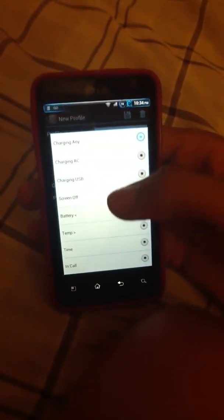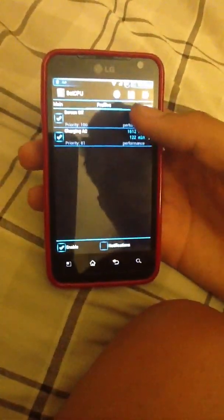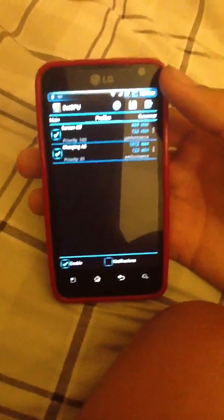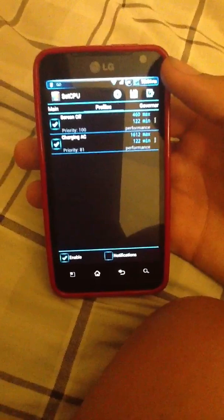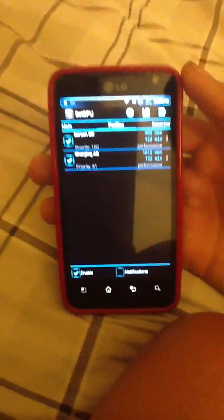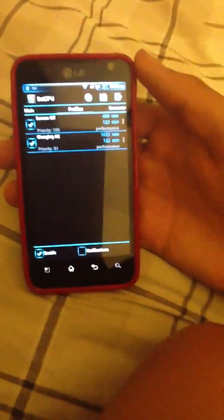The main profile for me is screen off. Basically, every time you turn off your device, you can set the max and the minimum speed to go to the lowest one. So every time you turn off the device, the SetCPU or the CPU for your phone is running really slow, so that you can save battery.